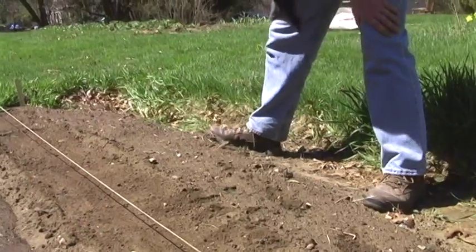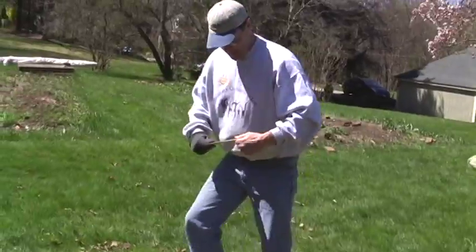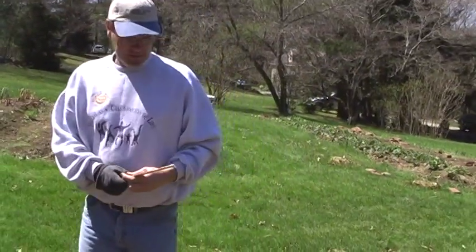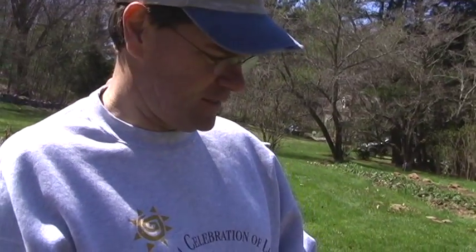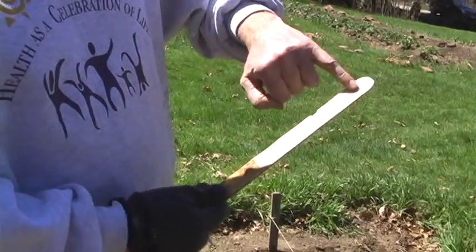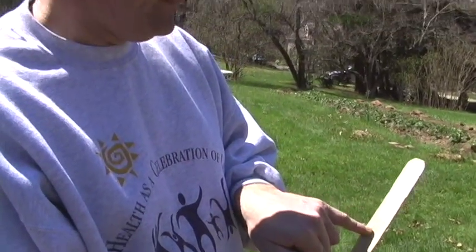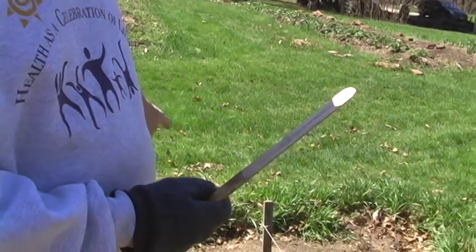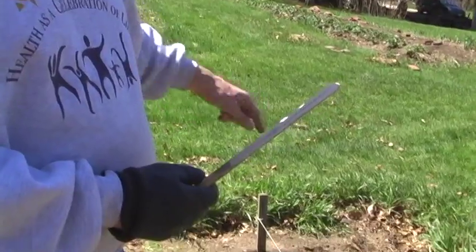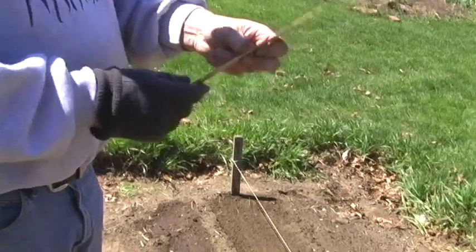What I'm going to do next is get some of these stakes — I call them tongue depressors; they look like the thing a doctor sticks in your throat. I write on here 'snap peas, April the 6th' for when those were planted. So that row there was planted on April the 6th. I'll go and get some more stakes and put in a stake for this row and a stake for that row. So we're going to have lots of peas this year — exciting.